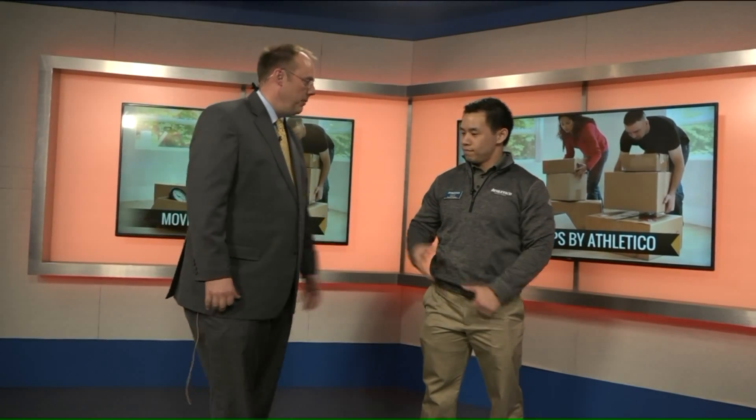Leon from Athletico, thank you for coming in, appreciate it. We'll be right back on Fox 2 News Saturday morning, stay with us.